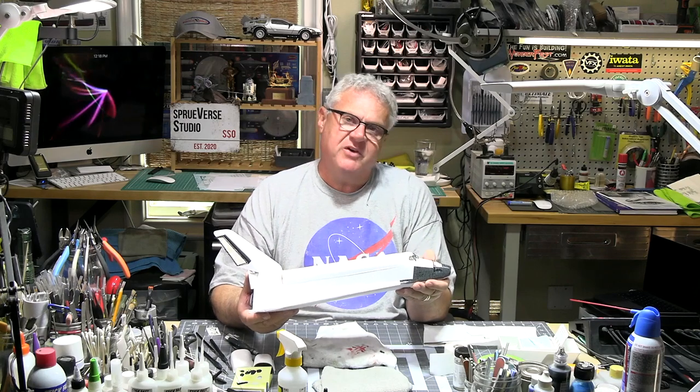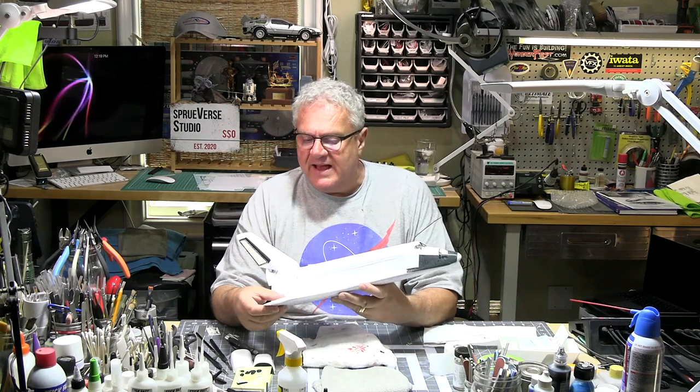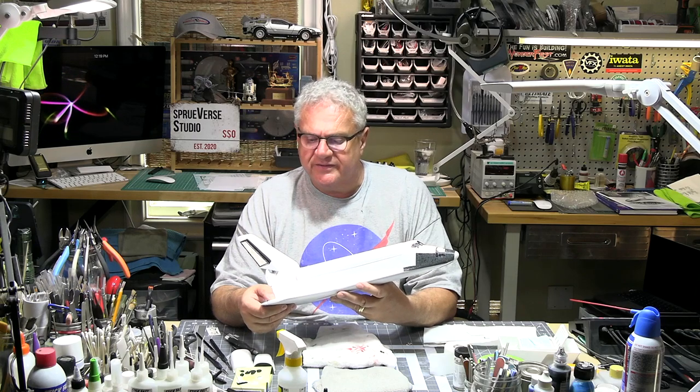We learned an awful lot from the tragic loss of another shuttle on re-entry. I'm really excited about this build. On the channel, I like to build things not because I'm trying to wow everybody, but because as hobbyists we all go through the same things. We've all got the same tools and access to aftermarket parts. I'm here as a service to those trying to improve their skills and who are curious about what's out there without necessarily wanting to spend a lot of cash.